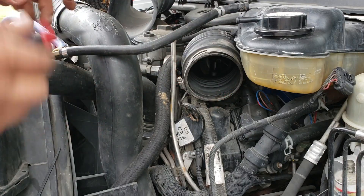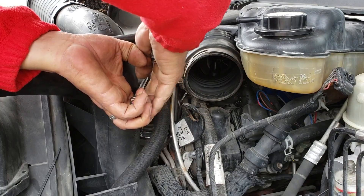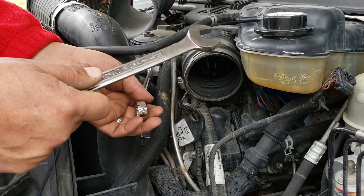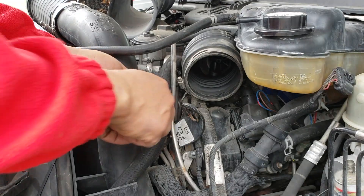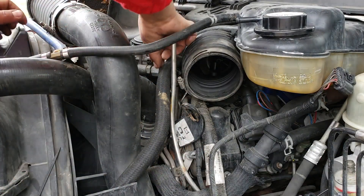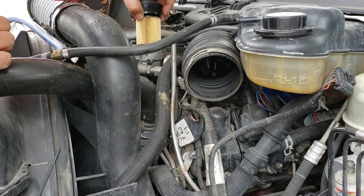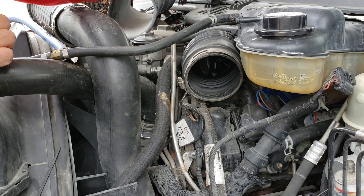27. It's a 13/16 backed up by I believe it's a 7/8. I had already taken off the cap and pretty much it's all drained so I'm not gonna worry about any spillage.